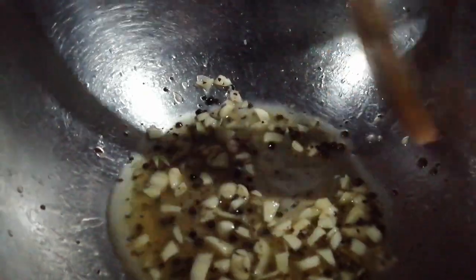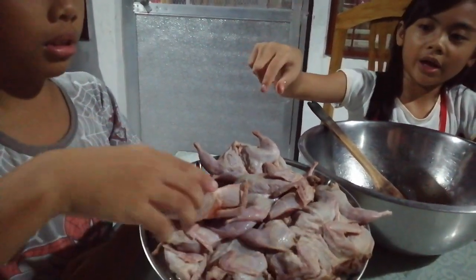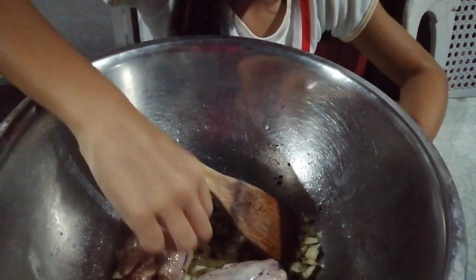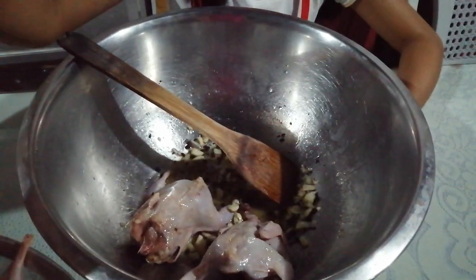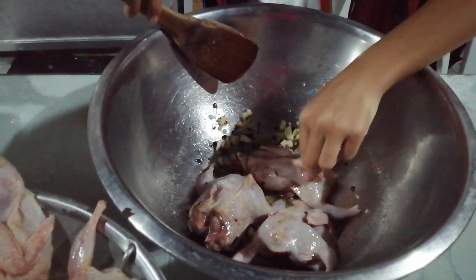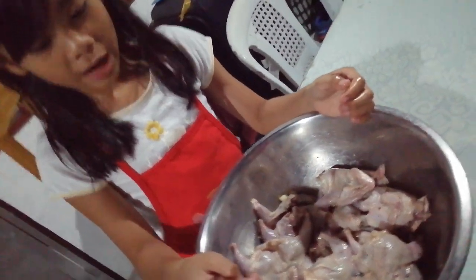This marinade is composed of garlic, vinegar, black pepper, salt, and a bit of coconut oil. Now we are going to put the quail meat into the marinade. Now we are going to wait for an hour before we cook it.